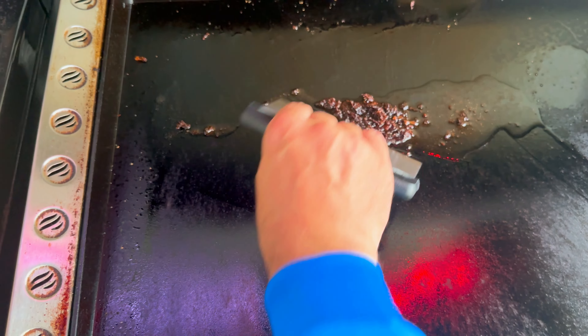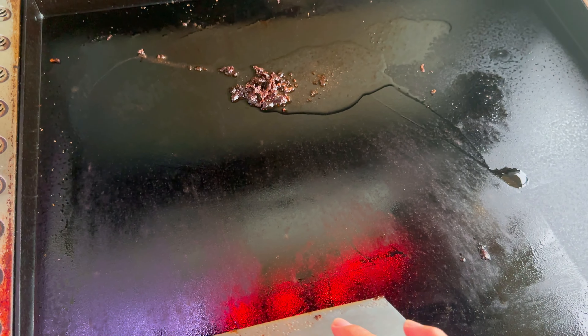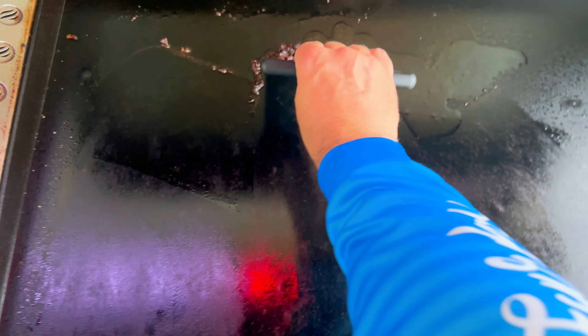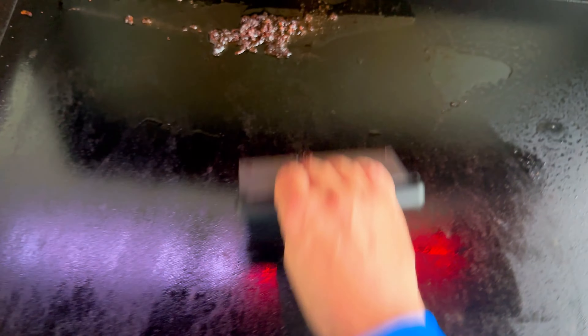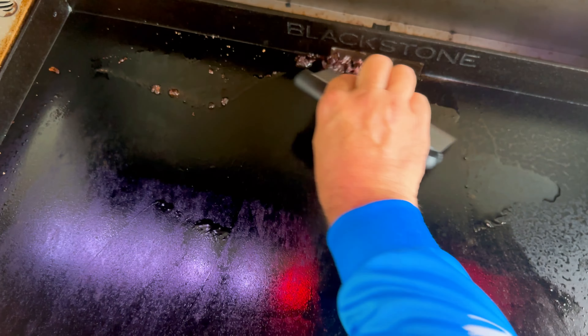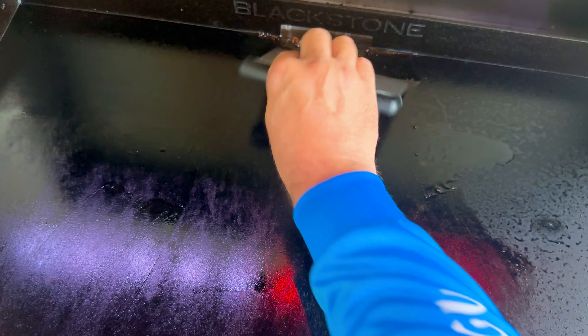If you don't want to clean right away because you don't want your burgers to get cold, you can leave it and it'll stay hot for a while — just come back and clean it. Even if it's completely cooled, just reheat the griddle a little bit, add the oil, and start scraping again. Look how easy that comes up — all those bits just come right up. I usually do a little bit like this to get it started and then come back and do the rest of the griddle.